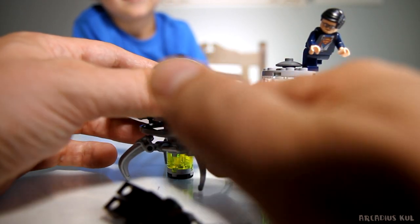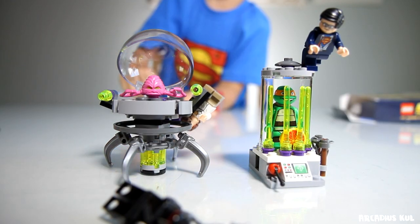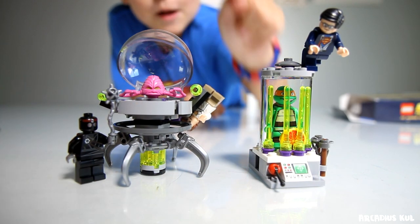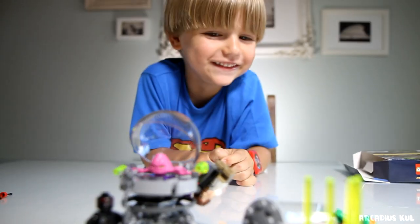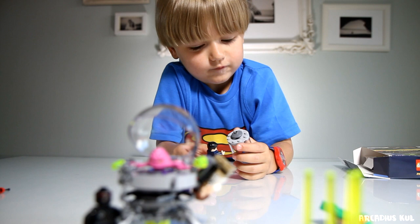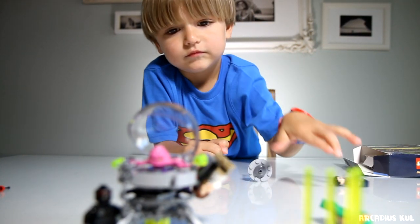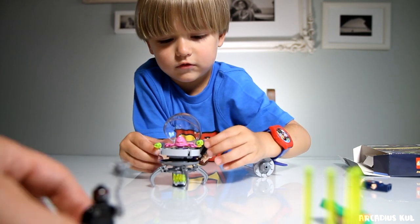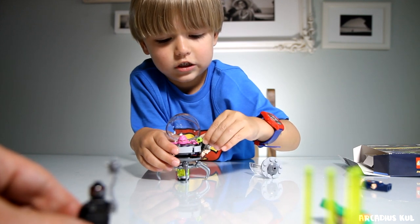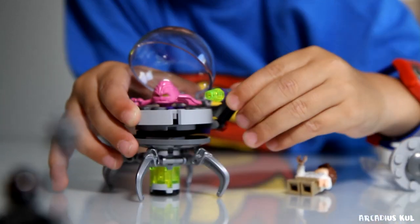Oh man, I have two big fan toys - check this out! These toys are like our channel - not suitable for adults! Check this out. Help me! Yeah, of course you can shoot from this.